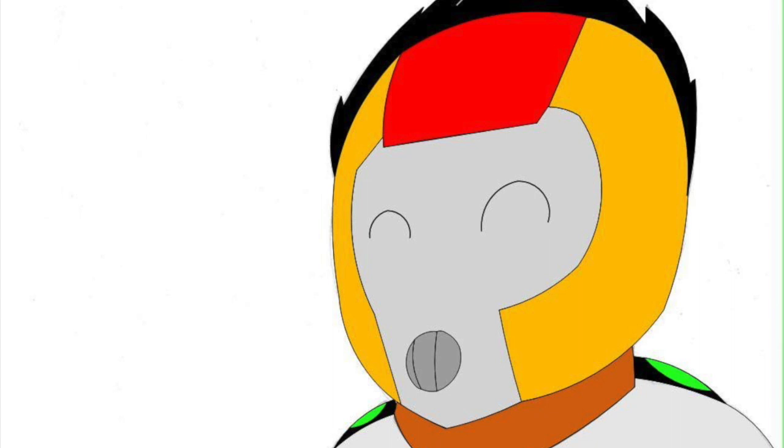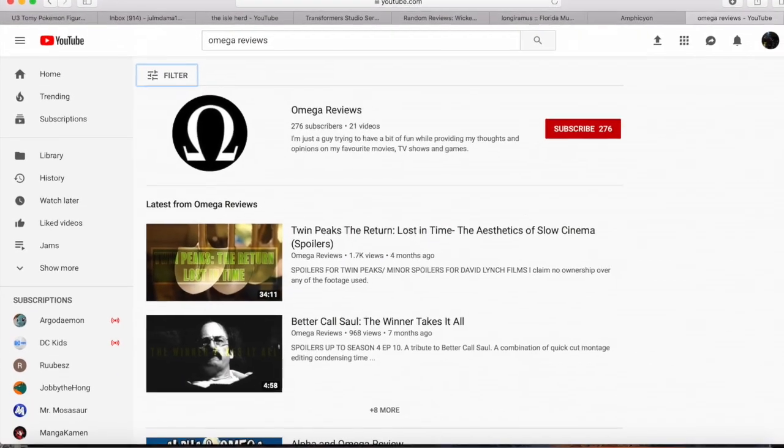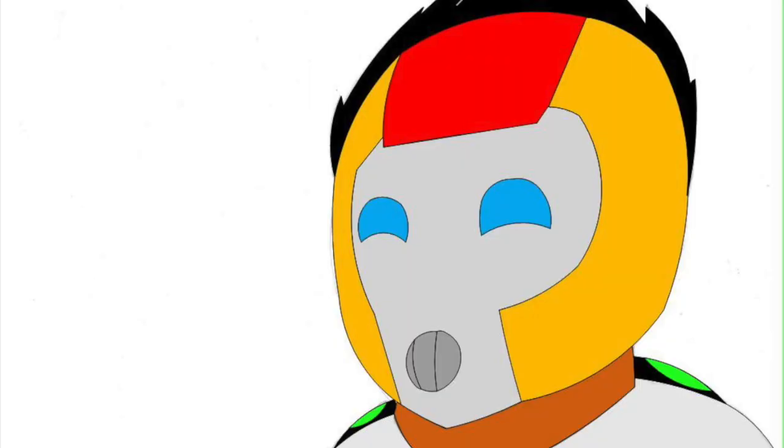Hello random ladies and gents, and welcome to Random Reviews, where I review toys, movies, games, whatever I feel like. Why not Omega Reviews like last time? Because apparently there's a whole channel called Omega Reviews and I don't want to get sued. That said, let's talk about Pokemon.